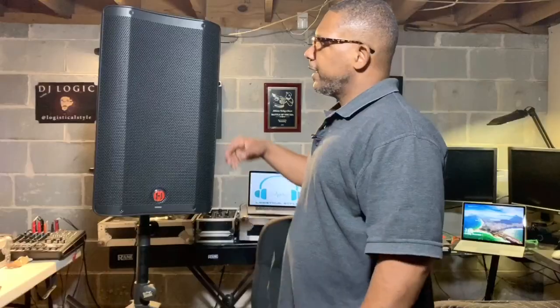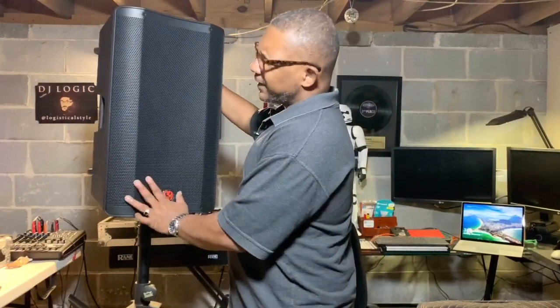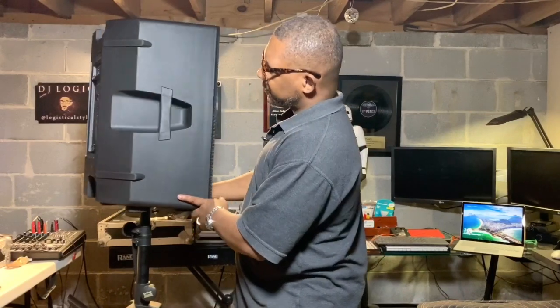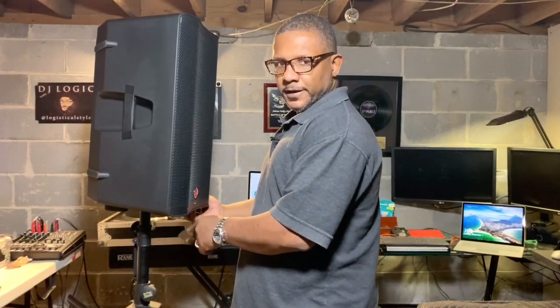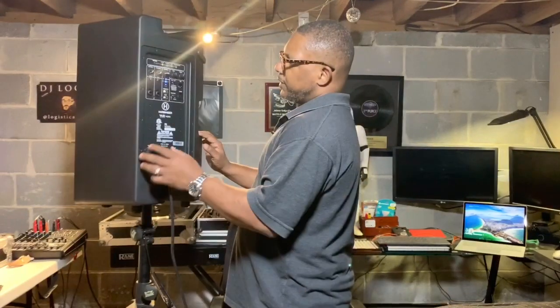Here's the box it came in — once again, a 12-inch powered speaker. I've got it set up over here on a speaker stand. It weighs about 35 pounds, so it's got a little weight to it. It's built very solidly — I'll say that. I like the design; it seems pretty modern.